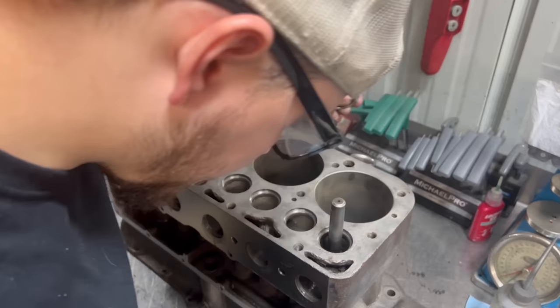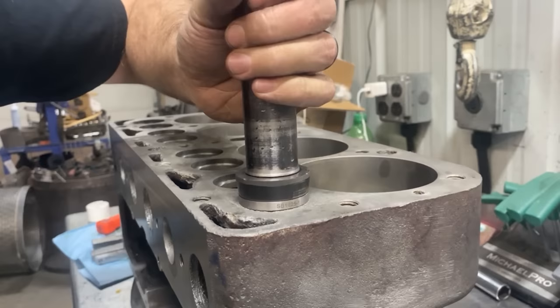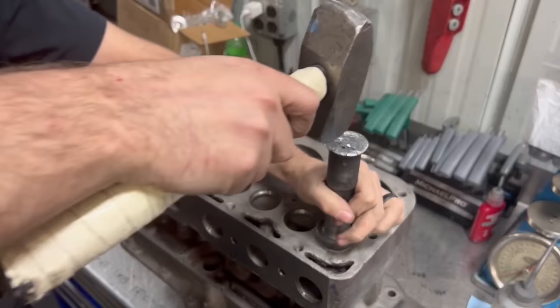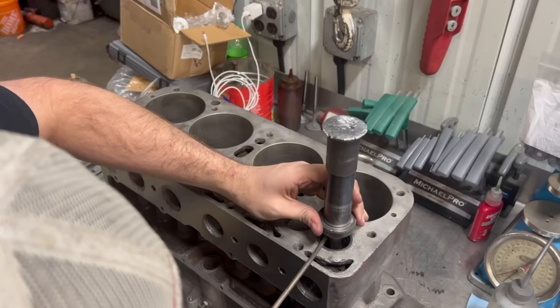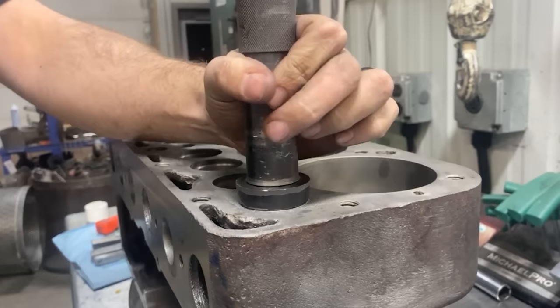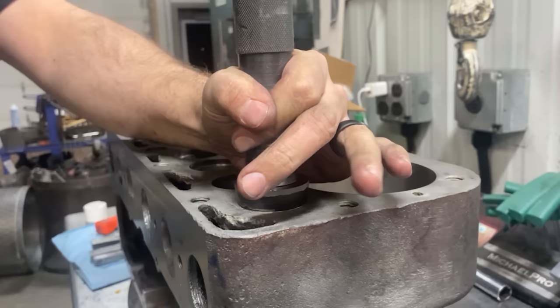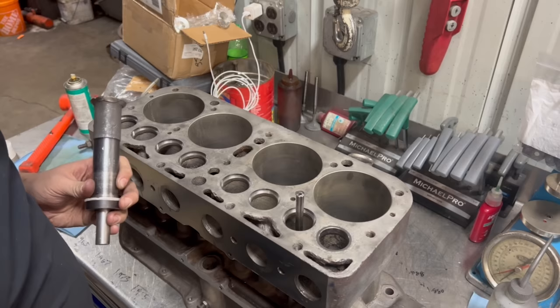I did go through and poke around all the edges to make sure that we weren't through into water — and we weren't. These are going to look kind of nasty on the top just from the rust, but you do what you can with what you got.